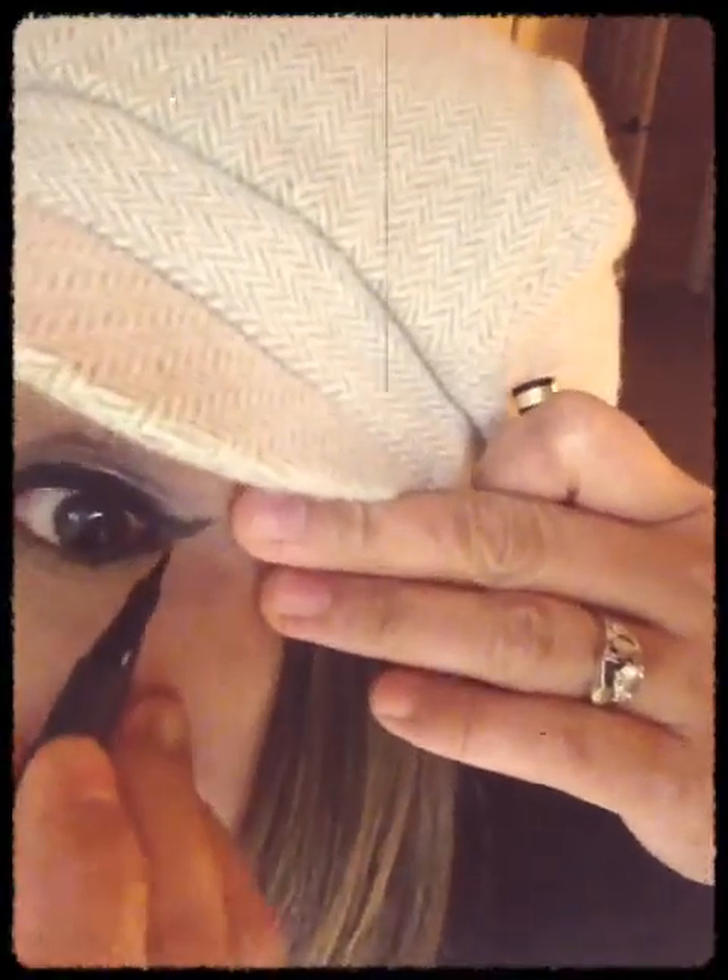Your first step is to use the liquid liner. I'm just going to get close up here. You're going to apply it underneath your eye, but not on your waterline — just right underneath your eye on the skin.